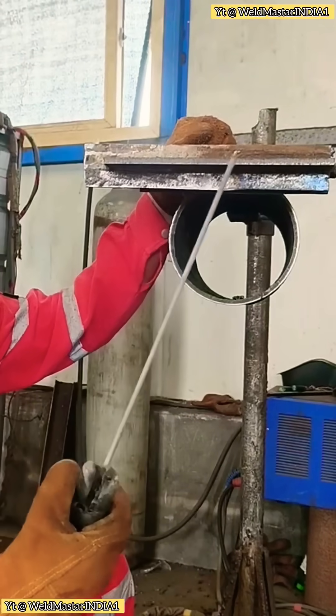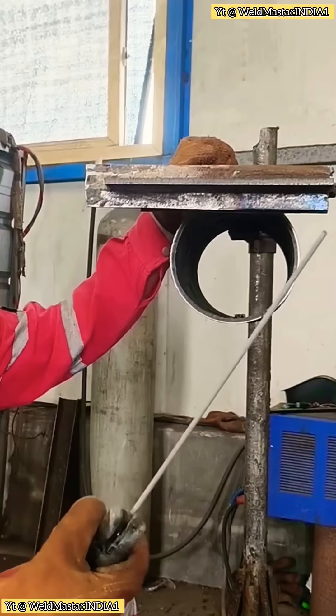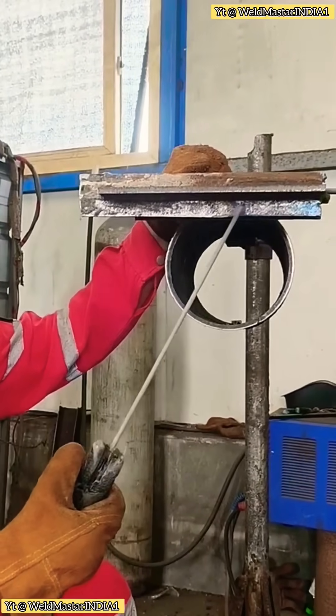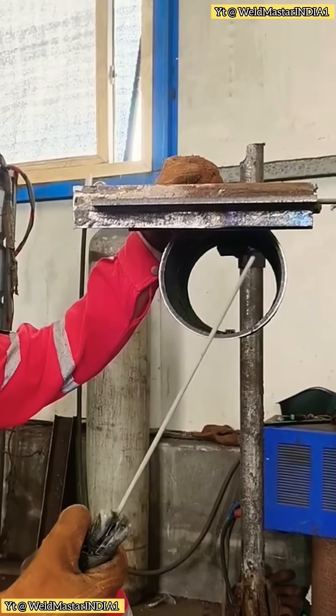If you can't weld, how can your monthly salary be enough to get by? Today we're going to share some tips on steel structure welding, specifically how to weld a sheep horn weld, an angled corner weld. In practical work, this type of weld is very common.